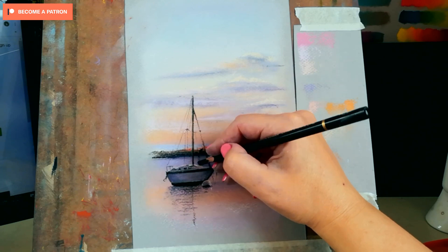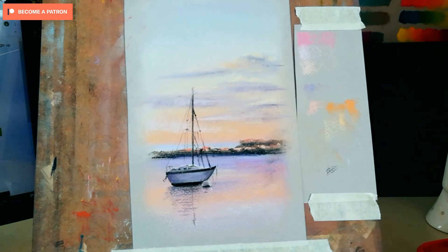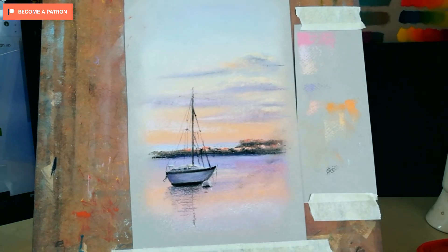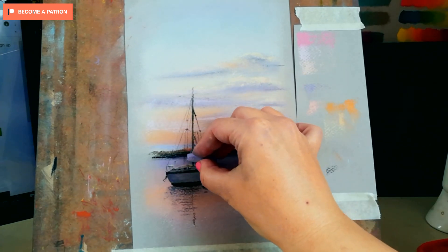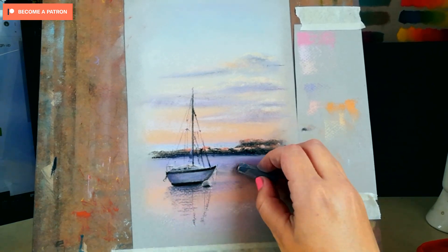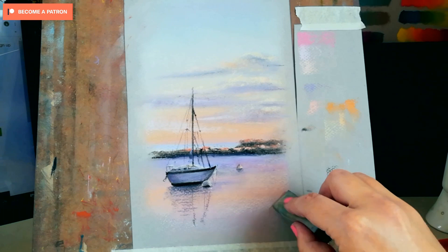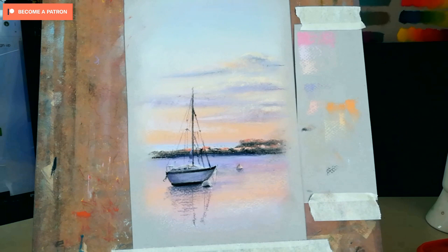Another thing I wanted to mention is about the boat. The main mast I'm creating is very solid, but the rest of the ropes and rigging — if you notice, I'm only putting the beginning and the ending of each rope, and in the middle I'm letting it fade. Your brain is wired in a way that it will still suggest that the rope is there. Anyway, this is the tutorial time-lapse and I will see you in future videos. Thank you for watching!